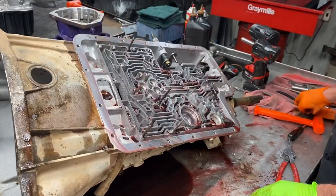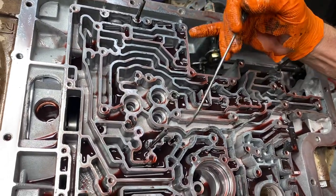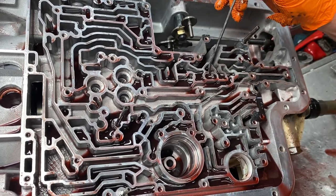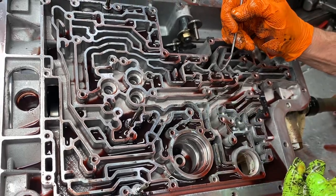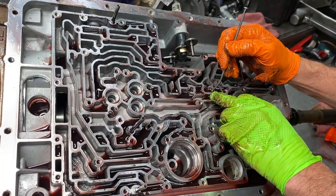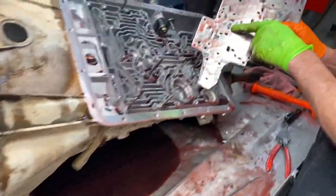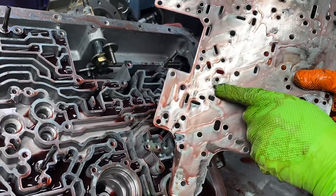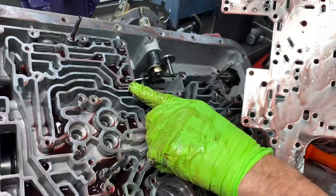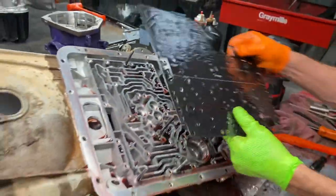All the check balls in this tranny - you can see them here, here, here, here, here, here, there's one here, there's one here, and there's one in the trough. Now some trannies will come where you do not put a ball in this trough - always look at your gaskets and your spacer plate, it will tell you. You can see here where that takes a double ball. So, pretty simple - just pay attention, go real slow when you do it.